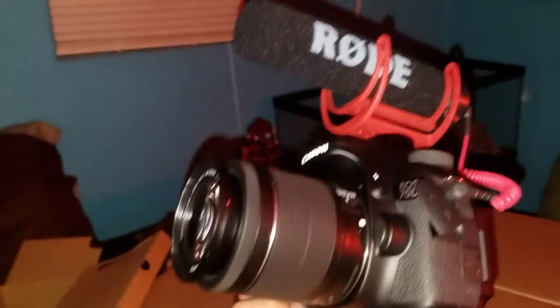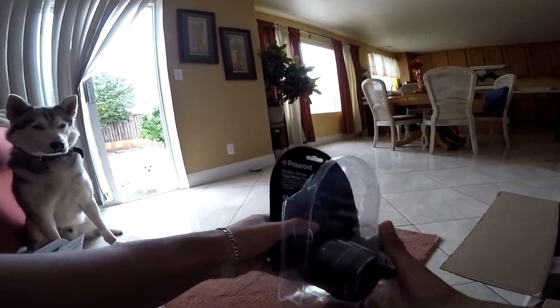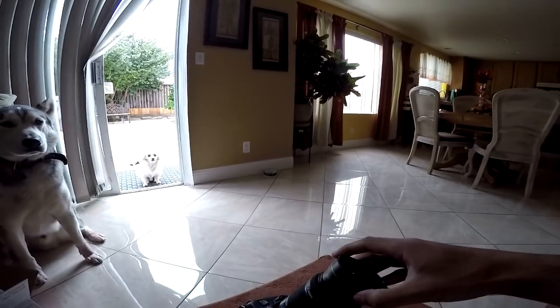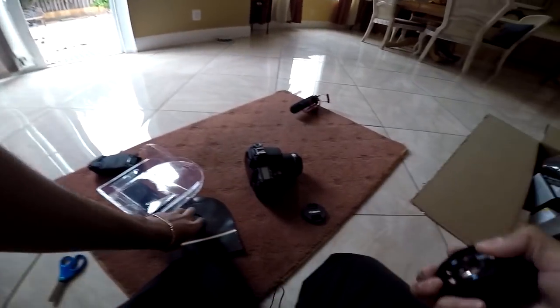This looks freaking insane. It came with a wide angle and a telephoto lens. It doesn't really make it much wider — it does slightly increase the field of view. You screw these on. Always nice to have a wide angle lens. I am planning on purchasing a wide angle sold by Canon.